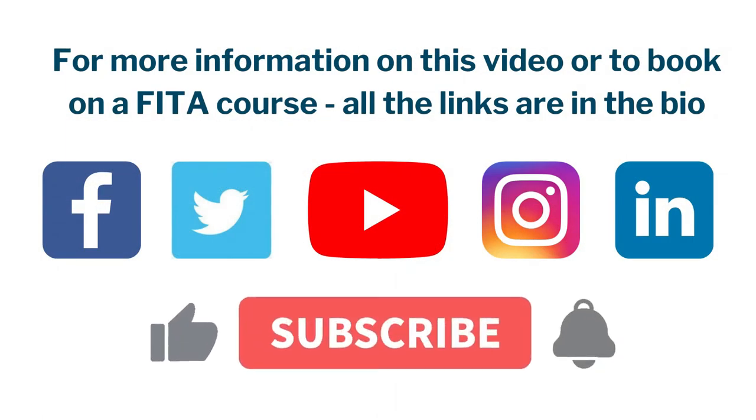For more information on this video or to book on a fitter course, all the links are in the bio.